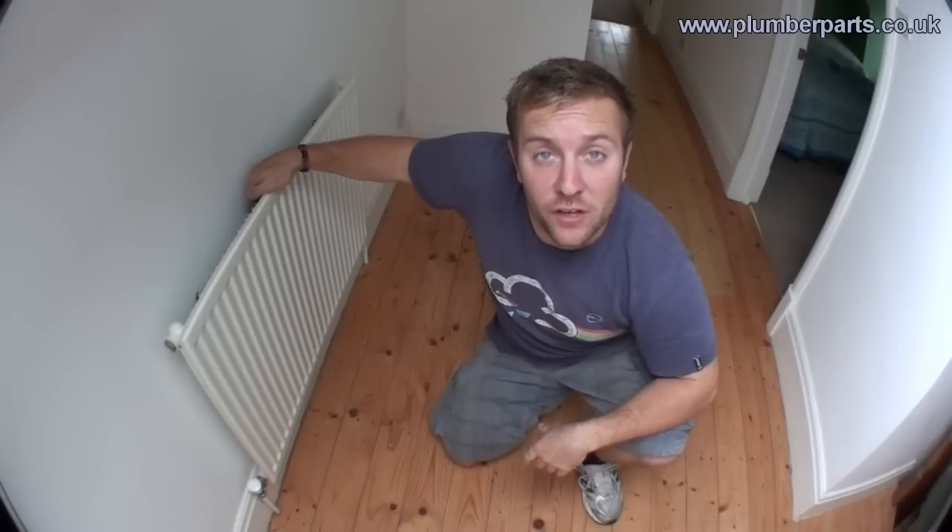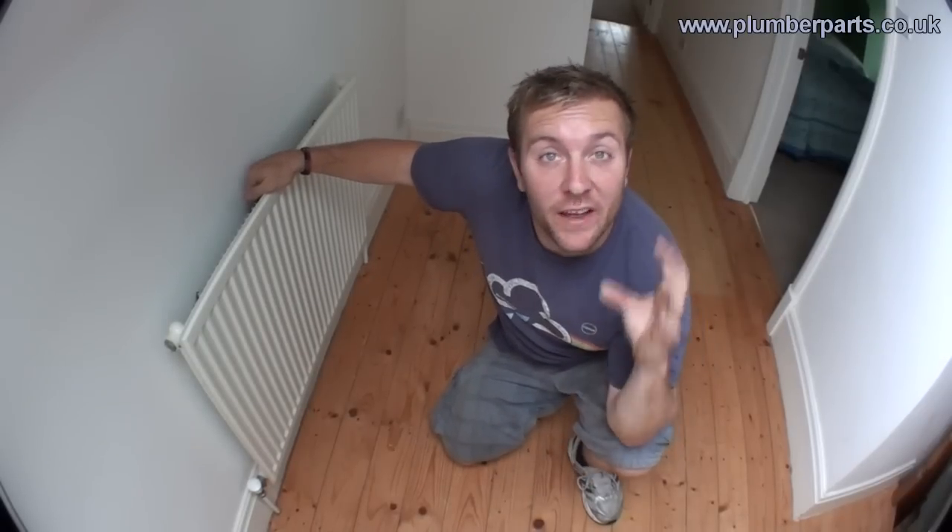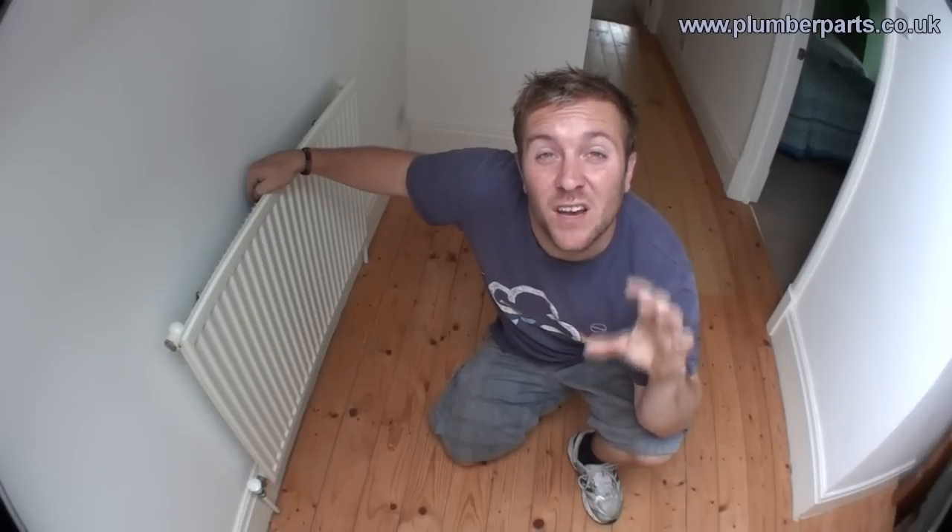Welcome to today's Plumberparts.co.uk video. Today we're going to look at thermostatic radiator valves, otherwise known as TRVs. They individually control the temperature in the room to an individual radiator. Firstly, we're going to have a look at how to change them and then we're going to have a look at how they work. I hope it's very informative.